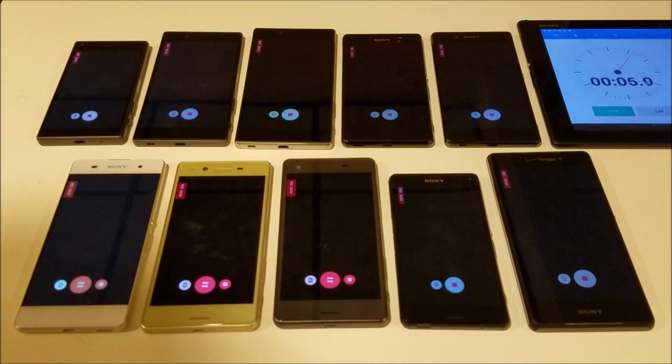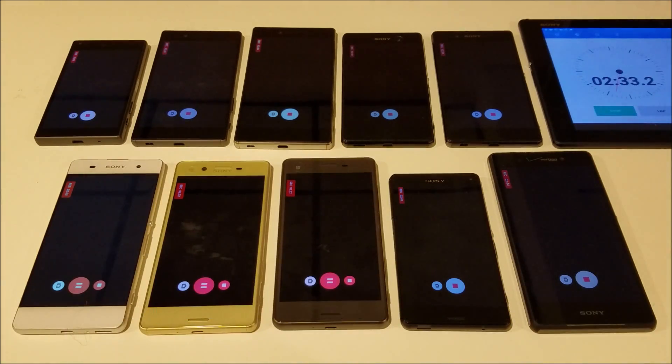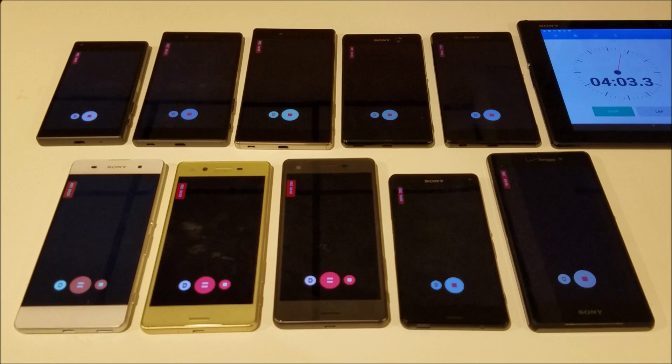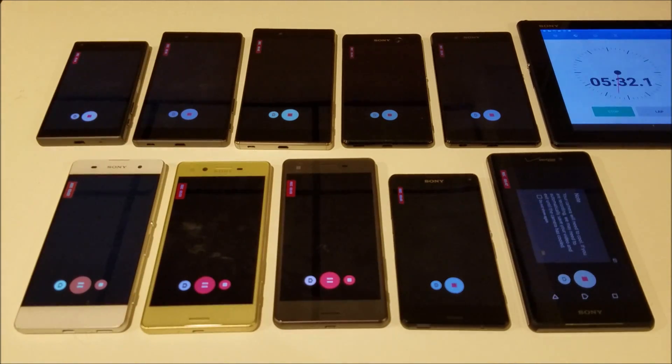All these phones are on airplane mode and all the apps are closed. Just at around 5.5 minutes the Z3V has a warning that the phone is starting to overheat. And the Z3V is already done at around 8 minutes, 8 minutes 20 seconds or so.